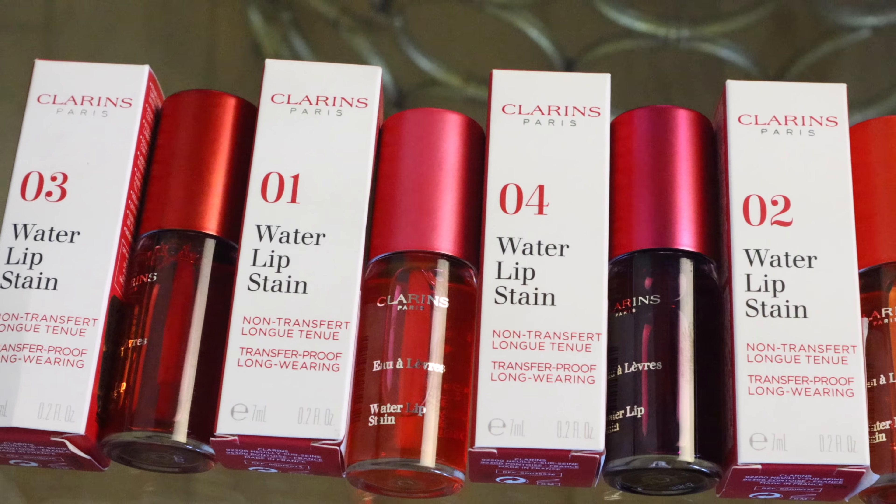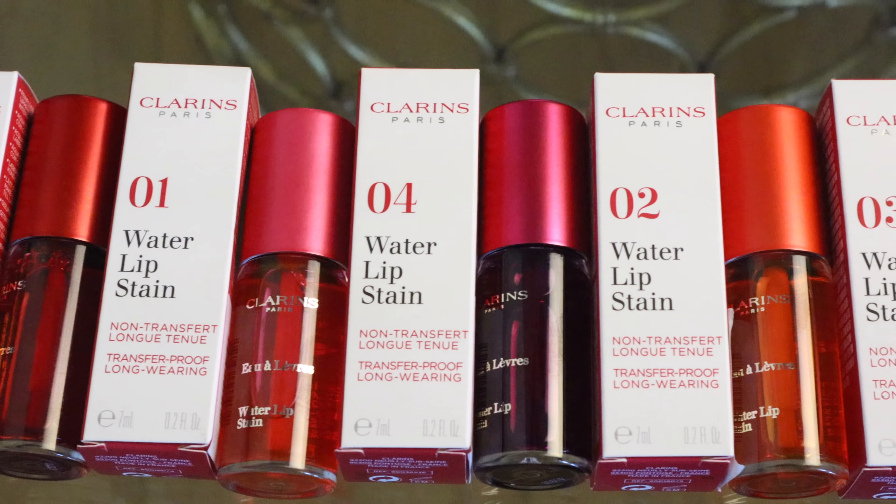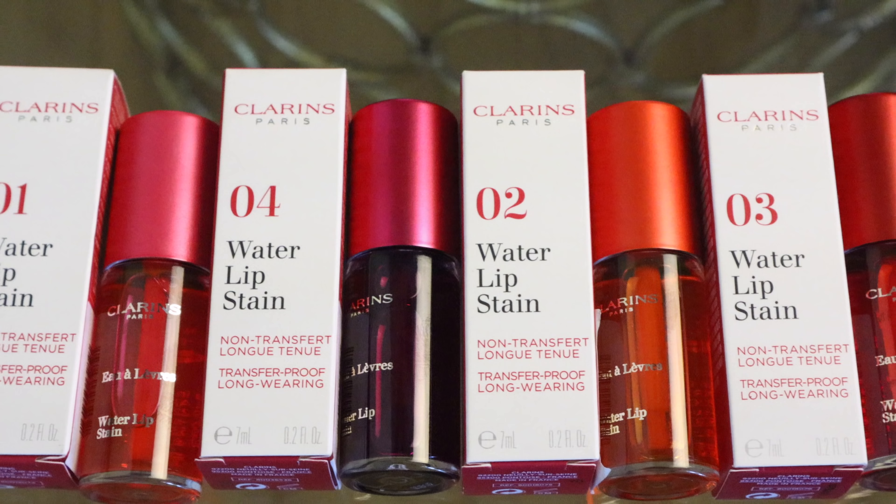Hi friends, welcome back, and if you're new, welcome! My name is Nikki and today we are talking about Clarins. Their lip comfort oils have been out for a while — you guys know I'm a big fan of those — and we're also talking about the brand new Clarins water lip stains. I'll leave a link to them down below. Clarins did send all of this to me for free but this isn't sponsored.